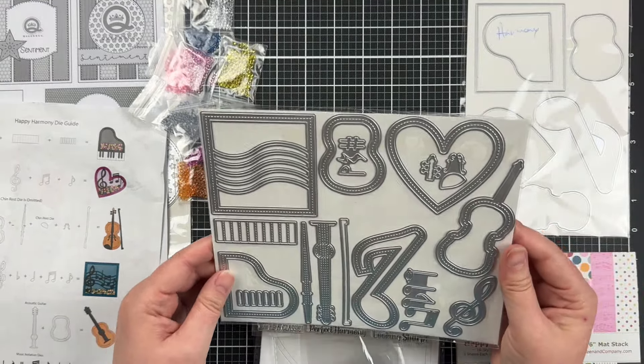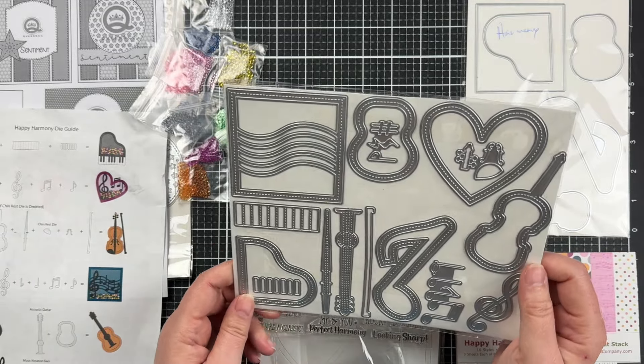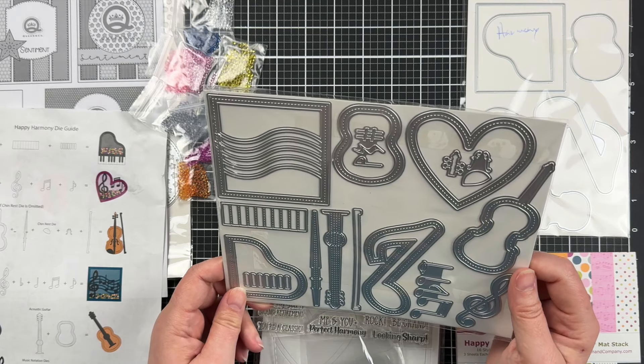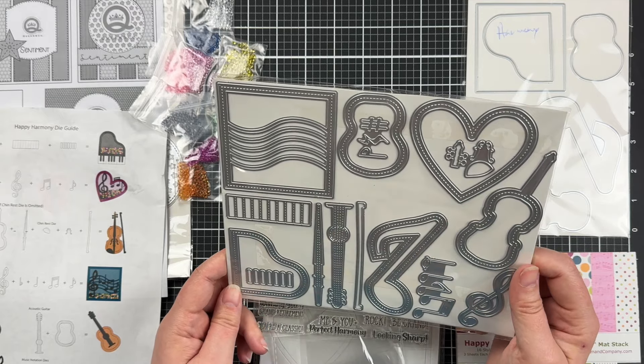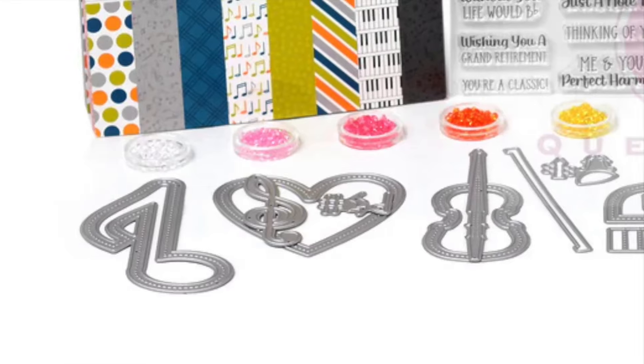In terms of the dies themselves, you can see they cut a really solid outline so you can add the acetate and shaker elements. They're really well thought through in terms of the decorative elements to make the instruments, and also the decorative elements you'd use across your cards in general.